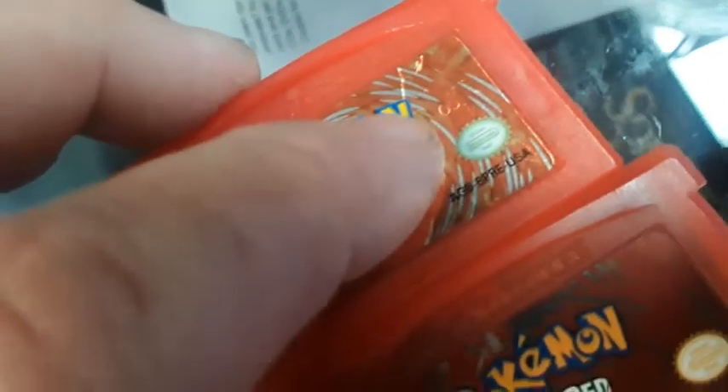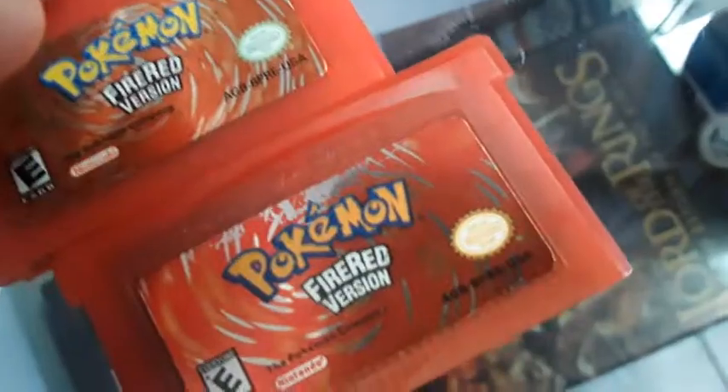Over here, there's another difference — there are some small numbers. It looks like 09 to me. Over here, on the fake, there are not those numbers.